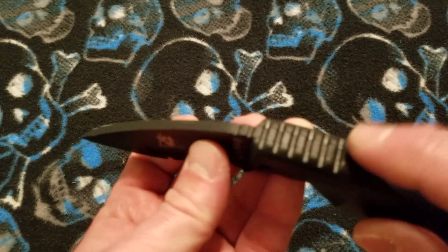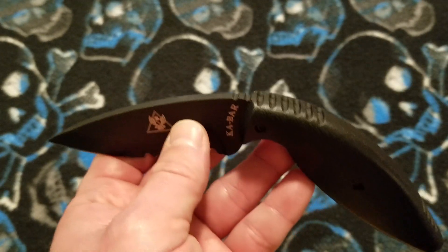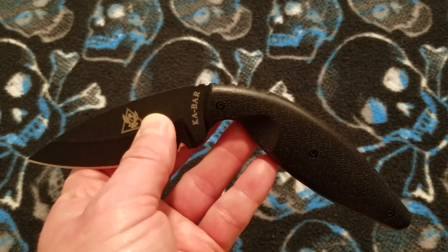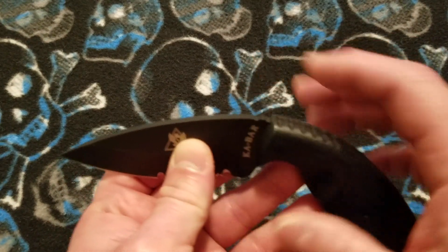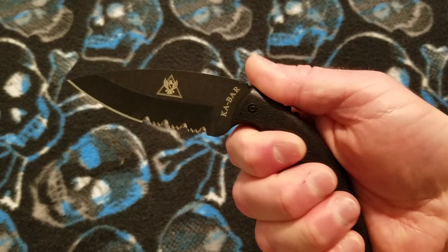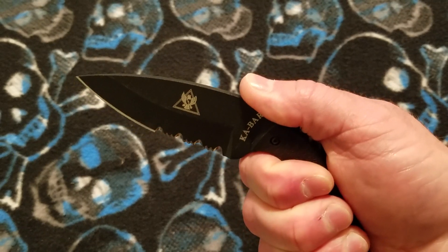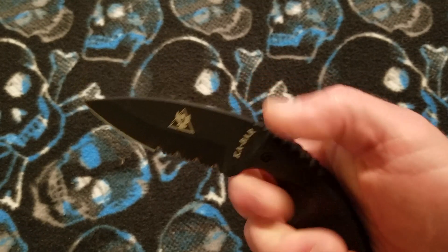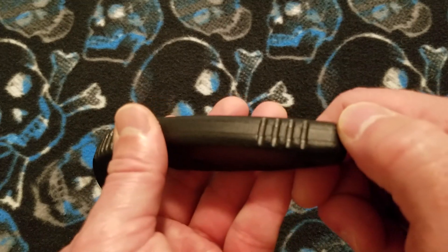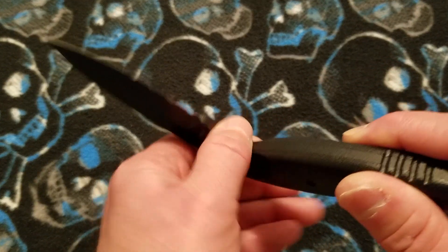You have a run of jimping that starts within the handle, matched by the handle scales, and extends up onto the blade. It's moderately effective jimping. For my hands, it's not placed in quite the right place — it could use some extension along the blade spine. In my natural grip, my thumb goes forward of where it is, and bringing it back feels like a weaker grip. That's a personal thing. You also have jimping along the top of the handle back towards the butt, another run of jimping at the butt end on the inside of the handle, and the choil area is smooth.